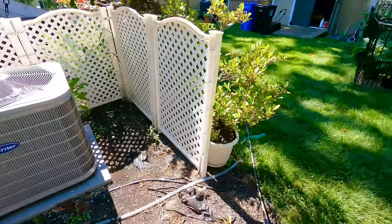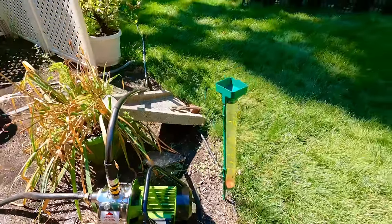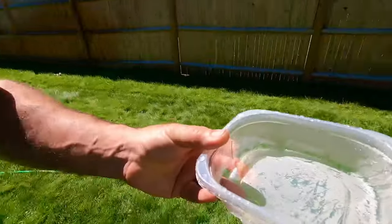Yep, we're right there — stopping it now. I should have saved the water from previously but I didn't. It's not much at all, but I think anything helps, right? Let's go measure that on the rain gauge.